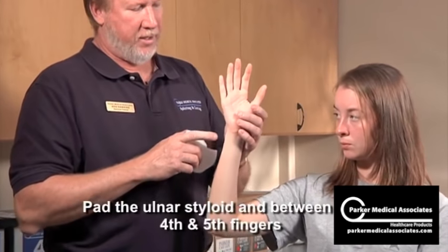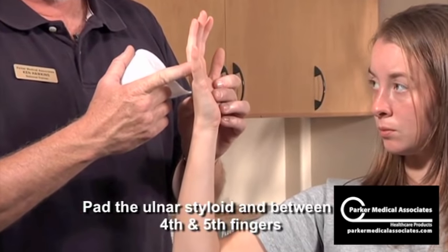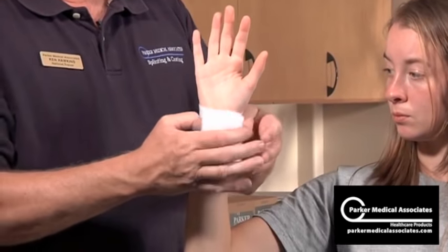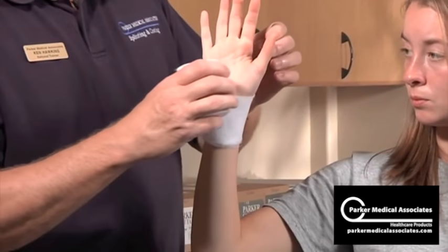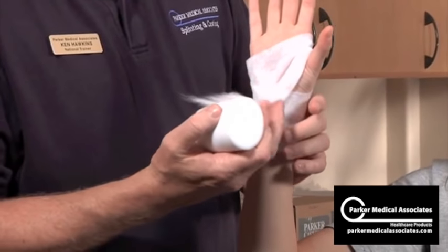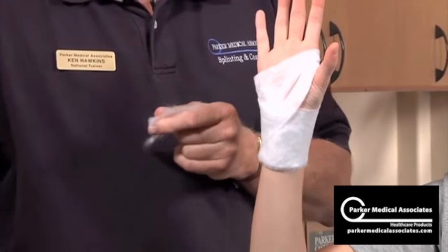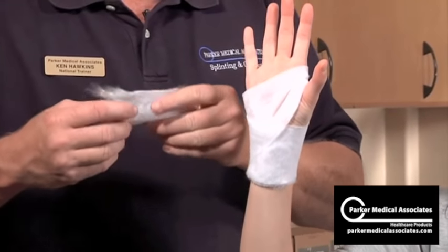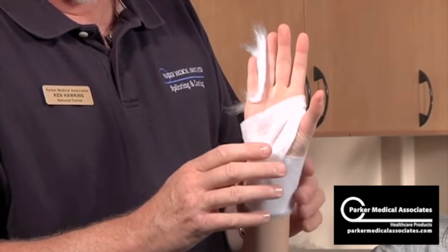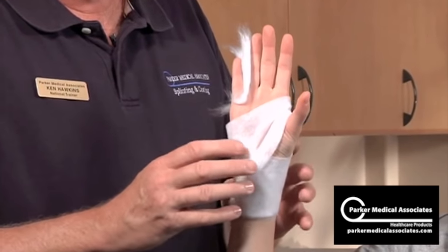Pad any bony prominence, which would be the ulnar styloid, and pad between the fingers. So I'm going to loosely pad over the ulnar styloid — loosely. Come through here once, then rip it off. Maybe three to four layers of padding just over the ulnar styloid. Then take a smaller piece and just pad between the fourth and fifth fingers. That's all the padding I tend to use. It's physician's preference if they want to use more padding, but this seems to be fine.